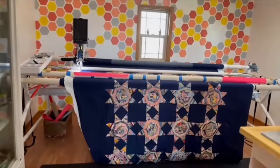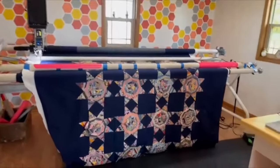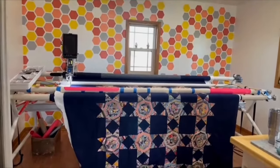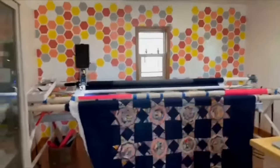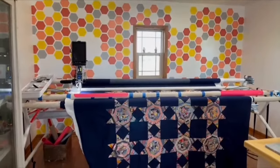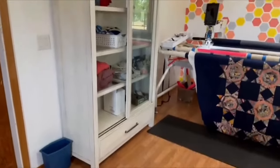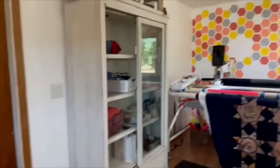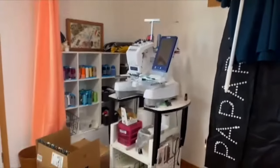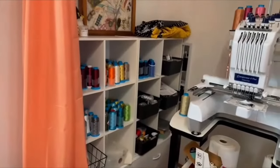Joanna has an APQS Freddy with the Advance and an IntelliQuilter — all in front of her hexagon wall. For thread storage, she has a cabinet she's still organizing since she just moved in last month, and then there's a door to her house, her embroidery machine, and thread storage in a cubby system — almost like an IKEA or Target cubby style.